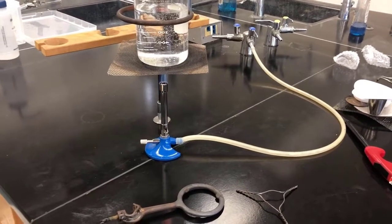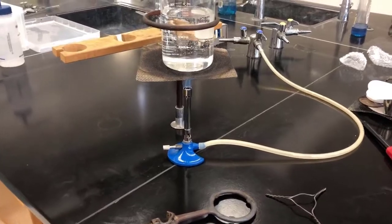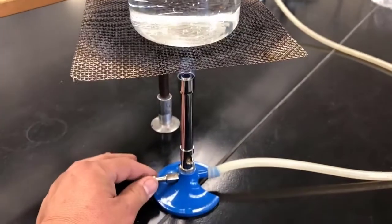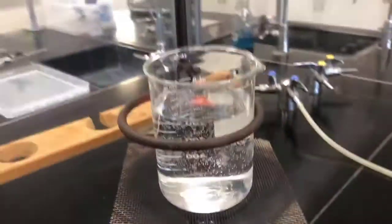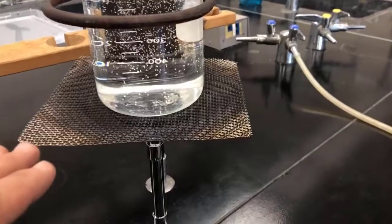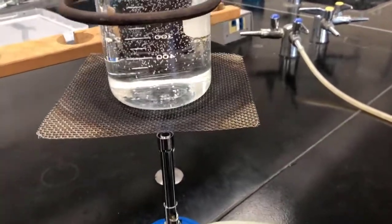I want to show you how to properly shut the gas off on this heating experiment. Sometimes this handle can get pretty hot down here, just because we're heating this object at the top — what it's basically doing is reflecting heat downwards.